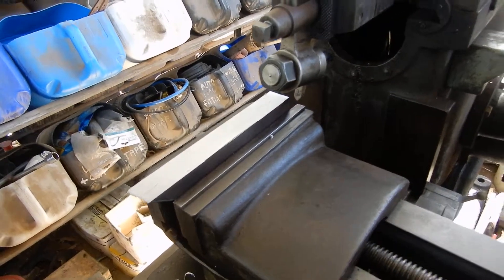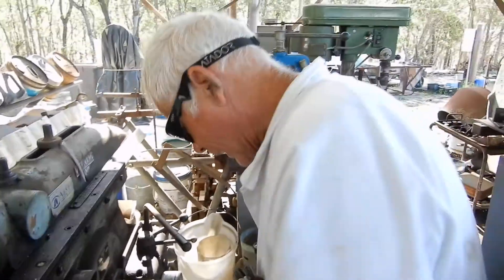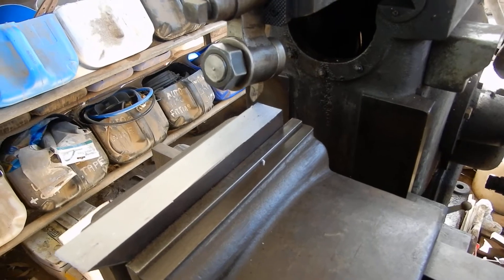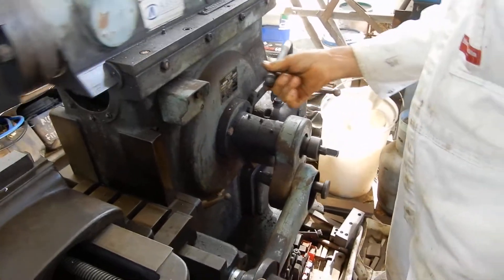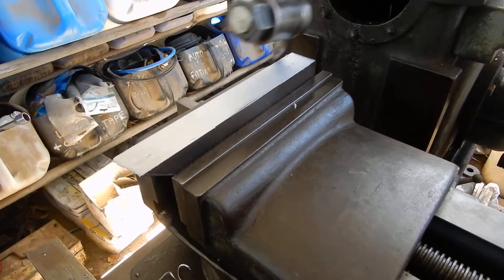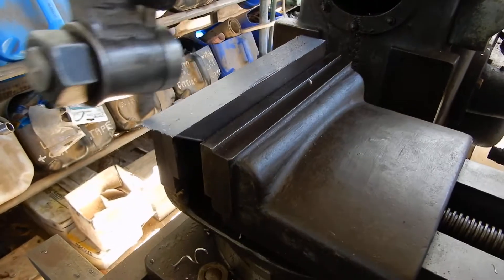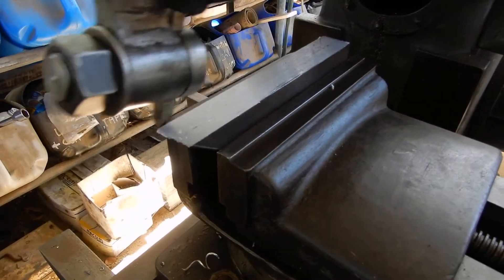I made a complete fool of myself there — I forgot to wind the table back. This should look better.